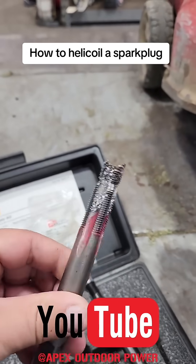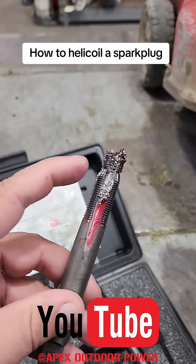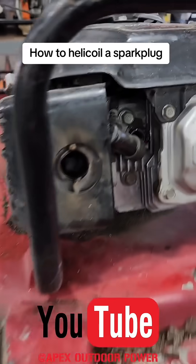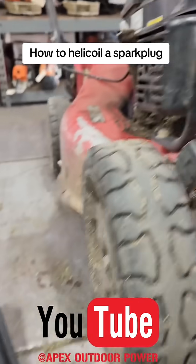Something we'd like to do is put grease on the tap, so all the metal shavings are stuck to it and don't fall inside the engine — for the most part.